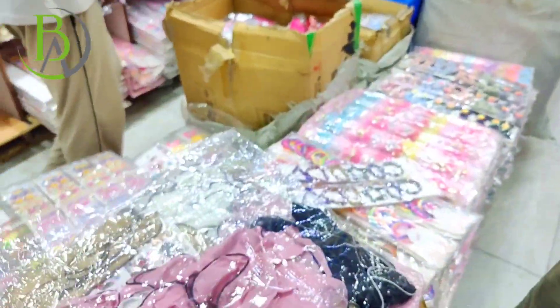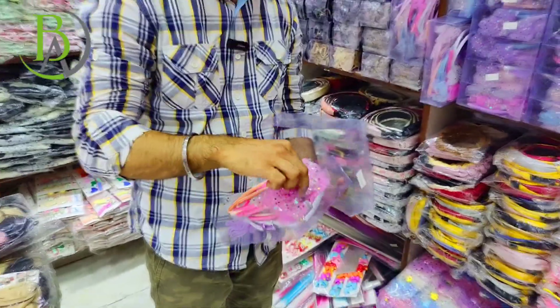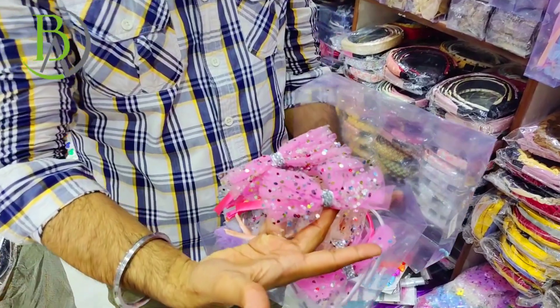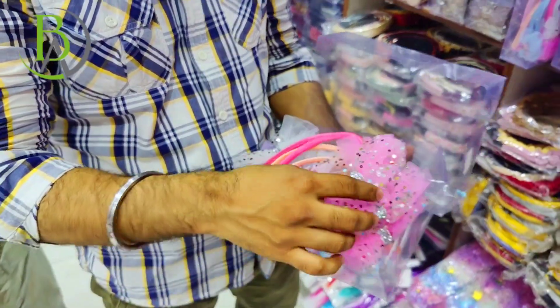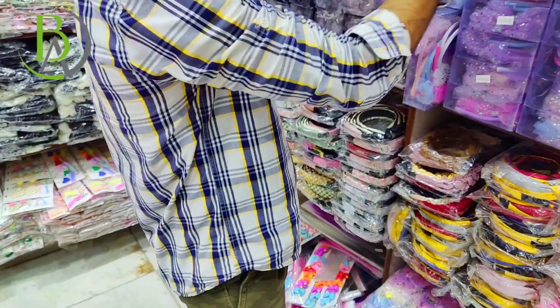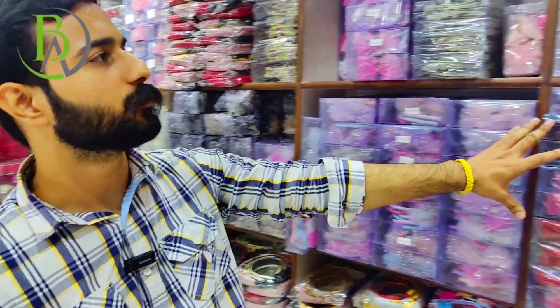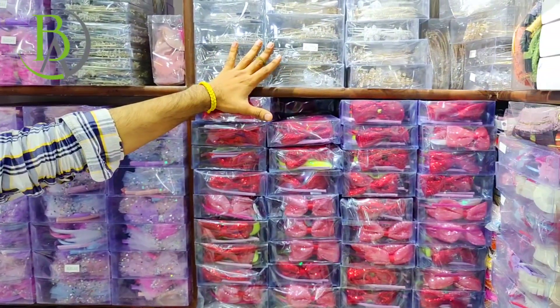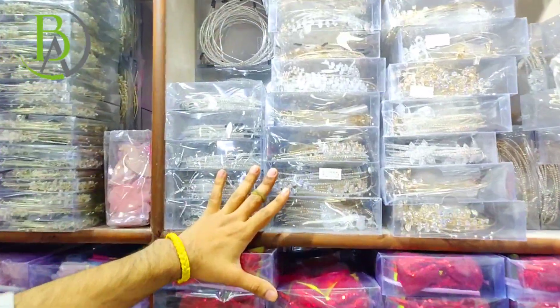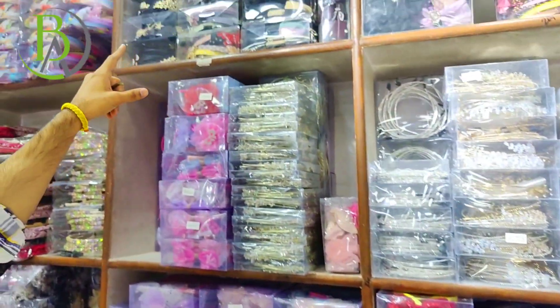In full jumbo size, you will get scrunchies in different colors. Come on — you will get a series of hairbands, baby's hairbands. You will get items from ₹12 to ₹60 rupees range. Sequence bow, stone hairbands, and there are separate themes from ₹100 to ₹500 per piece. As you can see, there will be a butterfly bow, mermaid hairband.